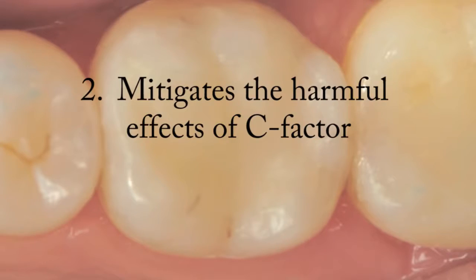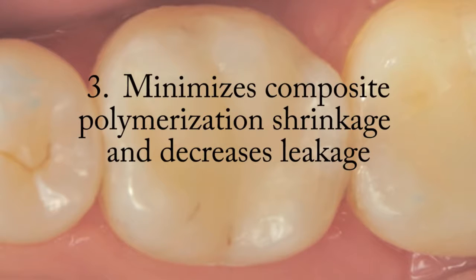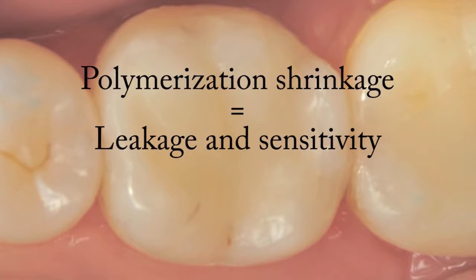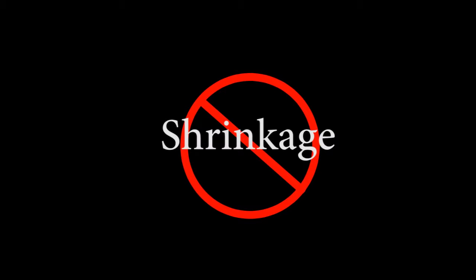Mitigating the harmful effects of C-Factor: increased microtensile bond strength decreases the negative effect of C-Factor. This phenomenon is especially evident with deep and narrow Class I restorations. Minimizes polymerization shrinkage and decreases leakage: polymerization shrinkage can result in leakage and sensitivity. Closely lining the preparation with Ribond significantly reduces and minimizes these harmful effects, because there is less volume of composite to shrink and less polymerization shrinkage, resulting in less leakage and less sensitivity.